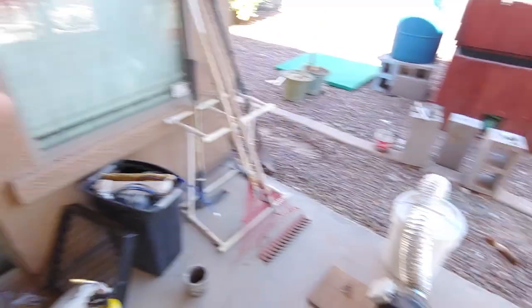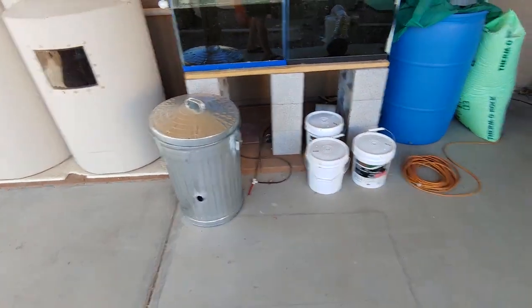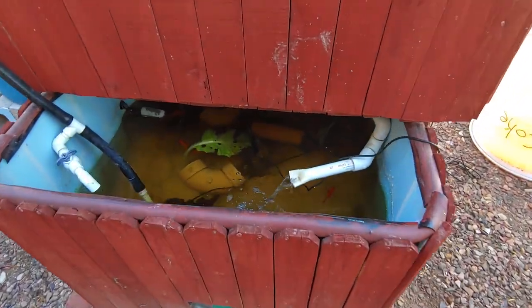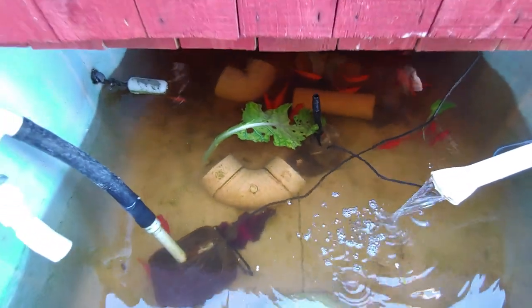Today we're just gonna do a small update on some of the things growing around here in my backyard. We've got my aquaponics system — a solar powered aquaponics system over here. We'll check that out and look at the fish. We also have where I was building my foundry, another thing I'm working on. The veg oil guy planted a seed in my head and I'm wanting to build more things.